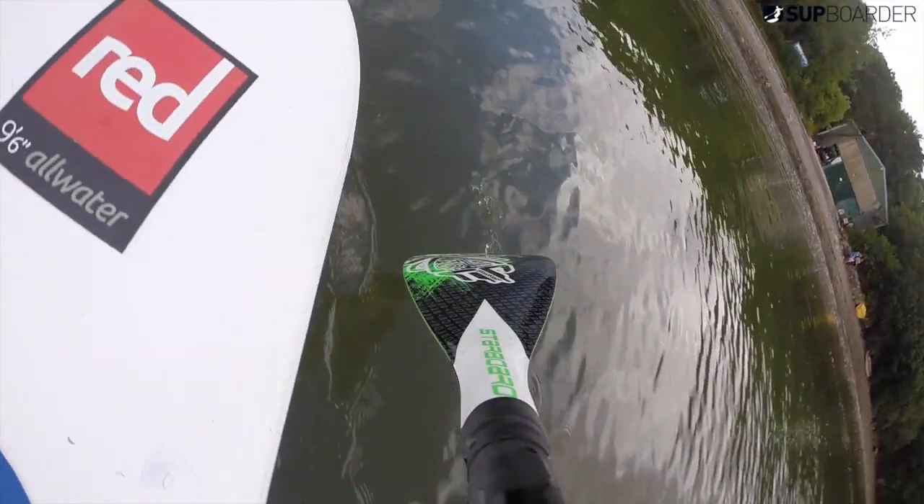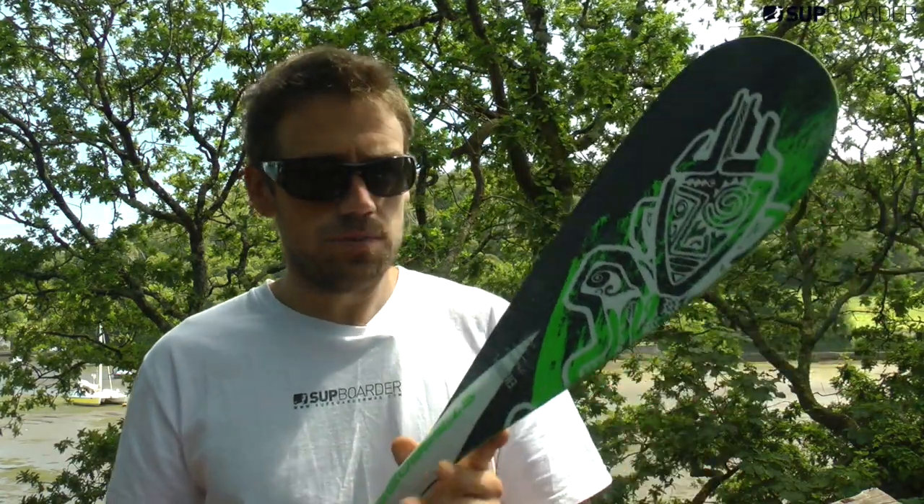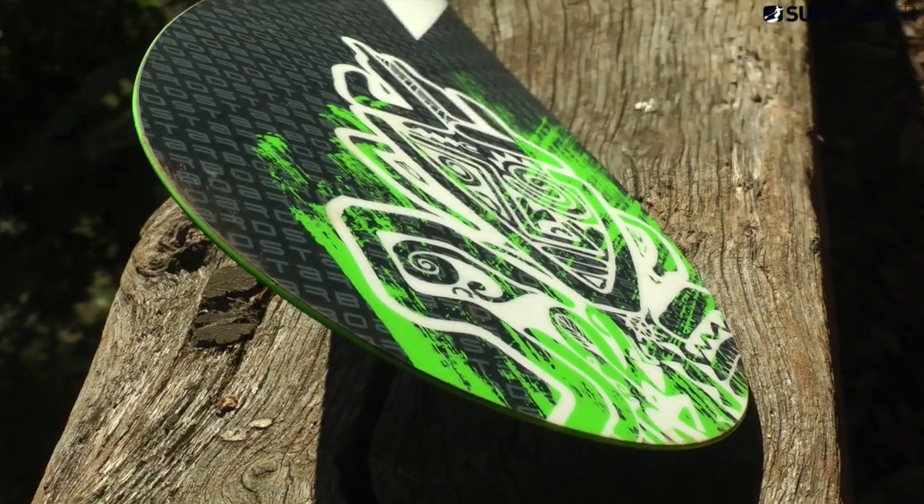It catches the water well and it's quite thin in the midsection so it releases the water well. It's got the standard dihedral that they have on all the Starboard range and the angle is similar too. So it's a very nice comfortable paddle — you haven't got to concentrate on paddling. You can just put the paddle in the water, pull back and it'll be there; it won't flutter or swirl around in the water.